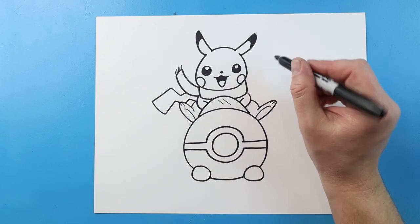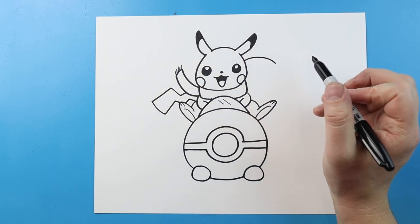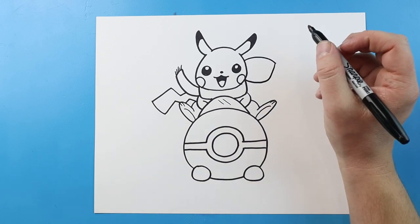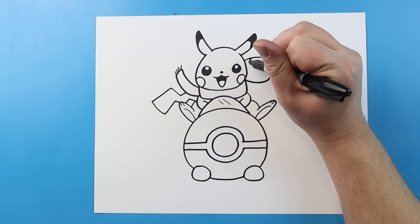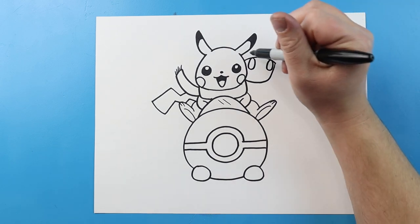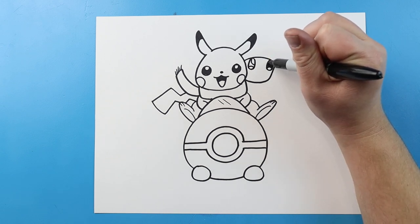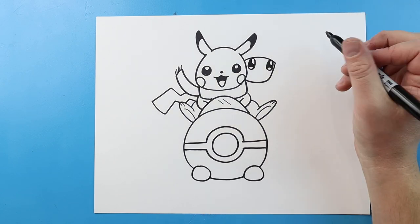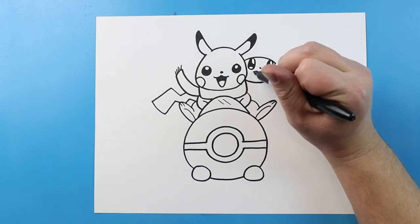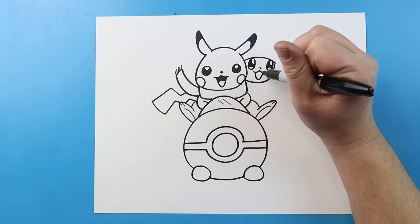Now let's make Eevee over here, right behind Pikachu. So to start off with Eevee, I'm going to begin by making a line that's just going to come across here. And then we're just going to make a line that's going to go down, and then it's going to come across. I'm going to make a big oval shape for an eye, and then a second big oval shape for an eye right over here. We'll make a big circle shape at the top, then a second at the bottom, and we'll just color in the middle part here. I'm going to make a little nose right in the middle — a little dot. And we'll do the same type of mouth that we did for Pikachu, just kind of down and up. Then we're going to go down and up here with a little curve for the tongue.